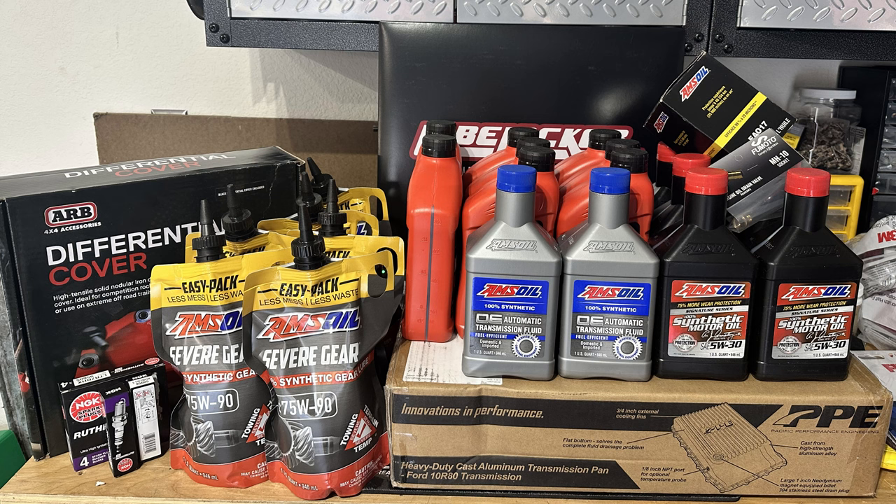Today we're going to continue working on the 30,000 mile maintenance schedule for my 2019 Raptor. Last time we did the engine oil and the spark plugs. This time we're going to be working on both differentials and the transfer case.